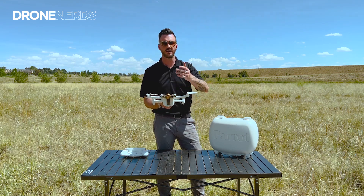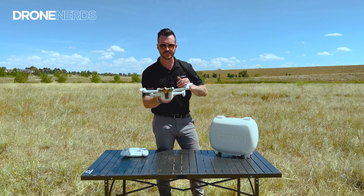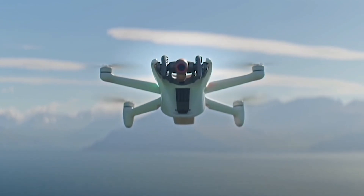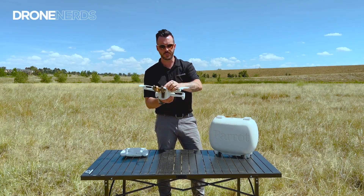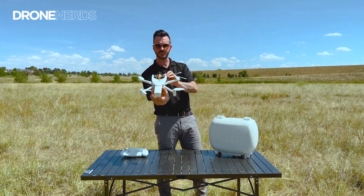These two stereo vision cameras are the obstacle avoidance for the drone. So when it's going forward, they look forward; if it wants to go down, they aim down and look down; if it wants to go up, they aim up.